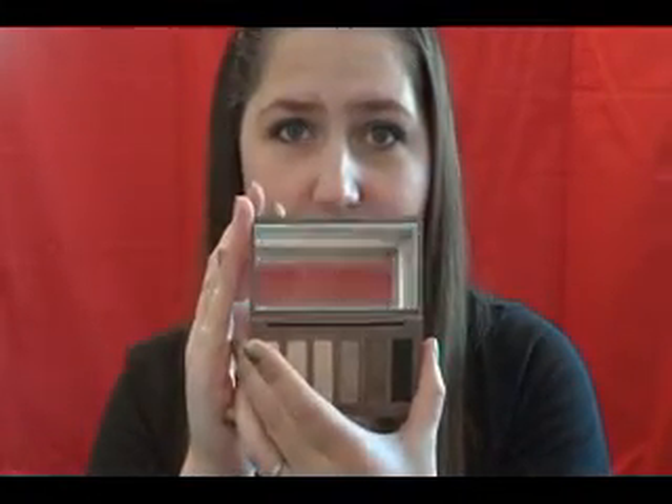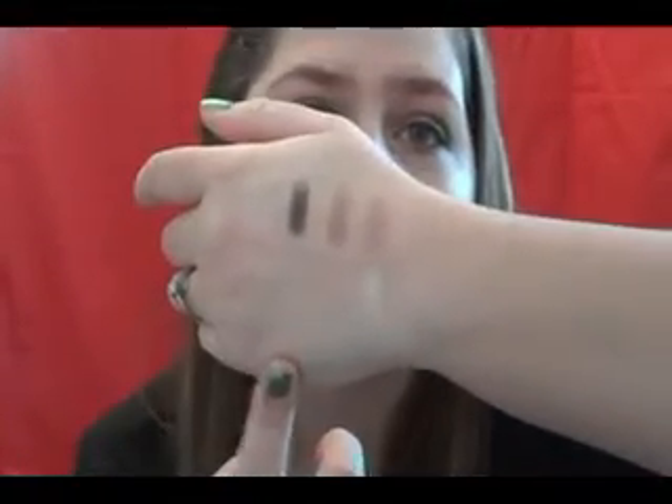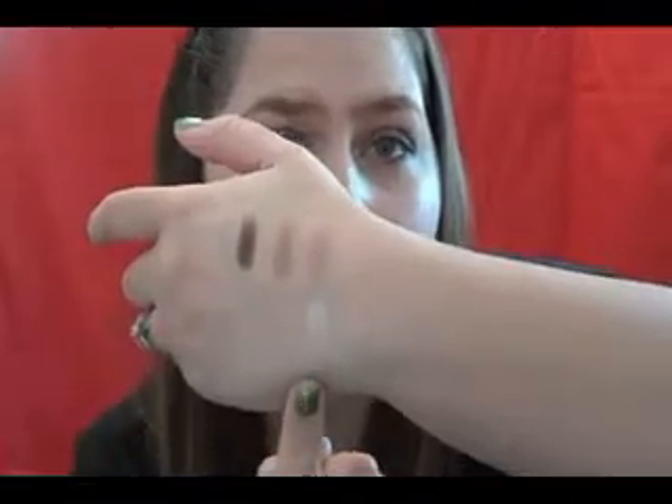It also comes with a decent-sized mirror, and then it comes with the six shades. The shades consist of Venus, Foxy, Walk of Shame, Naked 2, Faint, and Crave. I have swatches here — the darker three are on top and the lighter three are on bottom. Foxy and Walk of Shame are really similar to my skin tone, so they don't show up on my swatching hand. But the shimmery one is called Venus.